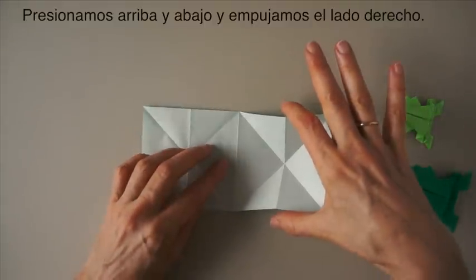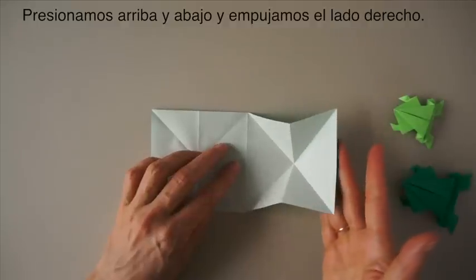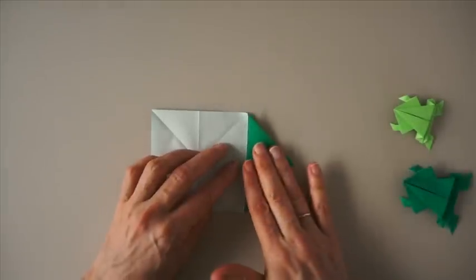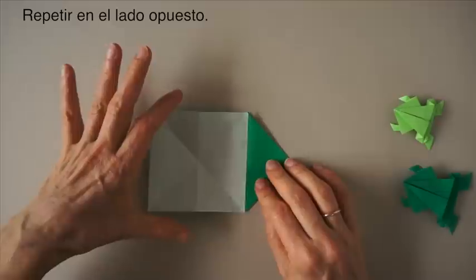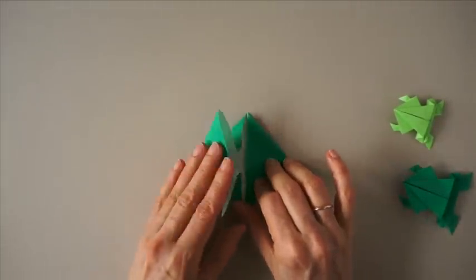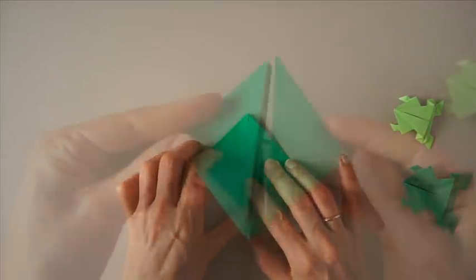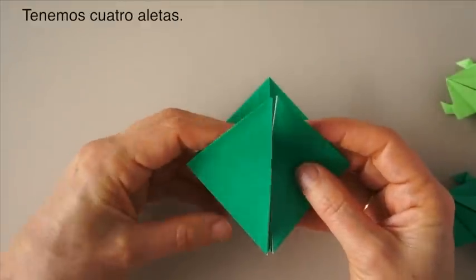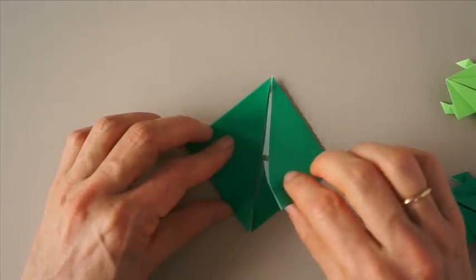Now we're going to press in here and push and collapse. We have these four flaps here: one, two, three, four. We have these four flaps here: one, two, three, four.